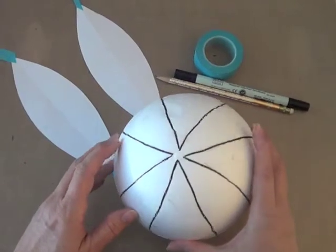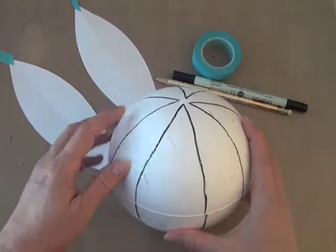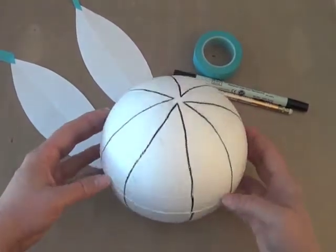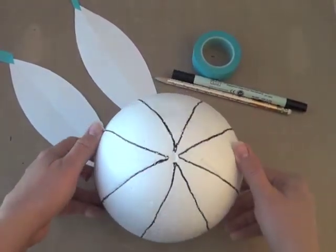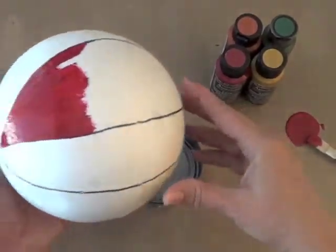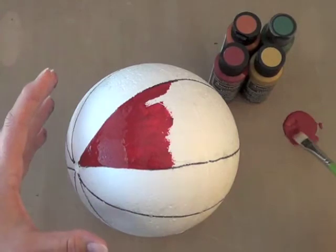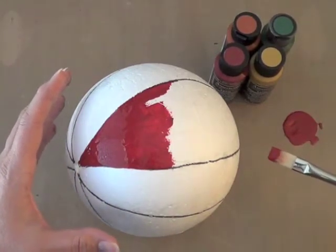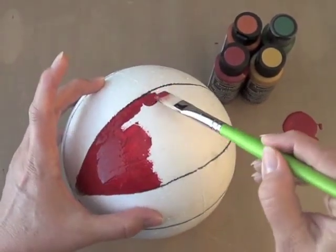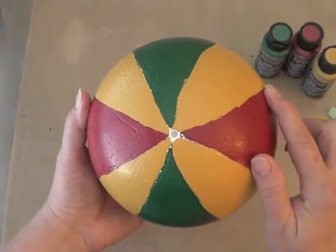Now let's paint the largest ball using three different colors. First we're going to draw four football-shaped ovals on the ball with pencil — I used a black marker just so you could see the lines a little easier here in the video. You can make paper templates to trace the lines if you want. Put the ball on top of a little tin can to hold it steady while you paint. We're going to paint each section with two coats, alternating the red and green for the ovals with gold in between. I found it was easier to do one half of the ball at a time. You can paint right up against the lines using a flat brush, and you don't have to worry about being perfect because we're going to cover these lines later with ribbon.